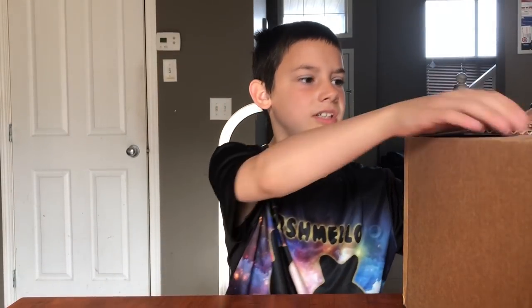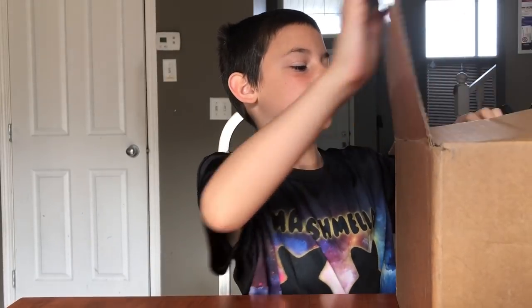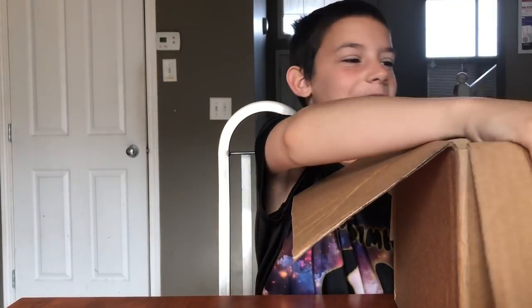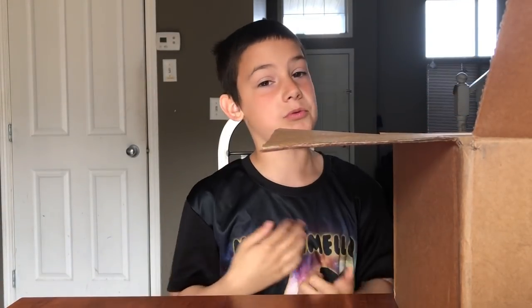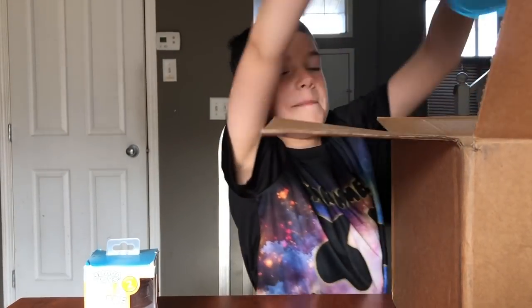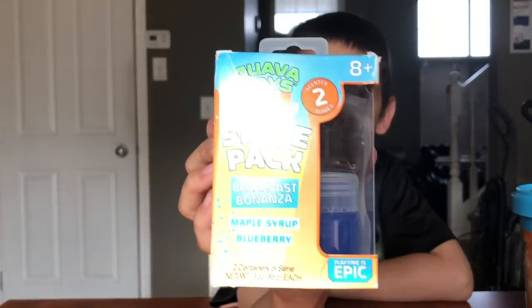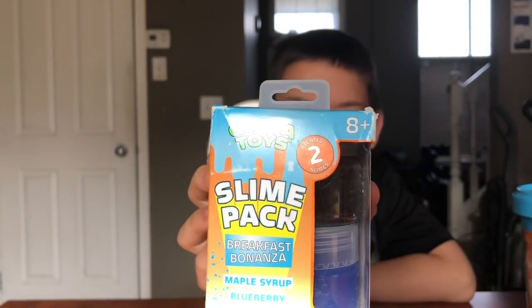Hey guys, welcome to MP Gaming! Today I got a random box and I don't know what's inside. Let's open the box up — whoa! My favorite YouTuber is Guava Juice, so I have Guava Juice slime! Let's have a look — right there we have Guava Toys, YouTube superstar Guava Juice.